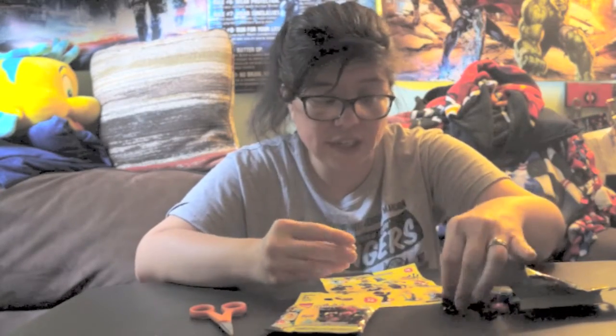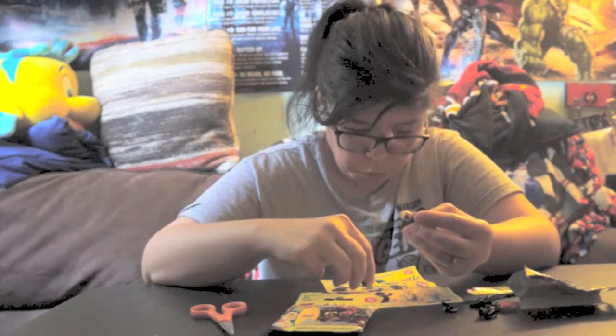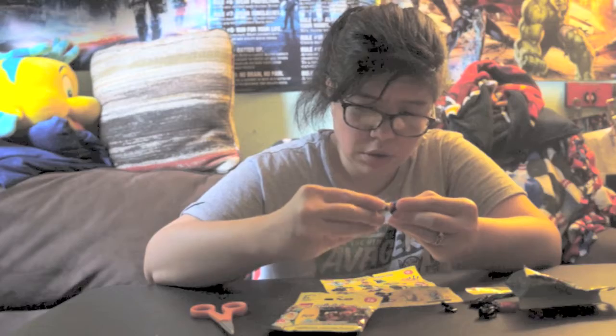These are all the different characters. I'm really hoping for the banana guy, or number four — number 15 and probably number six are the ones I really really want. So let's get into this. We got number seven, and this one looks really cool — I wanted this one too. So we'll put this together super quick.